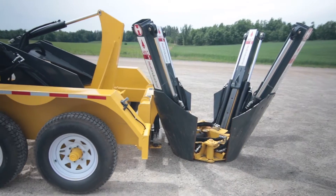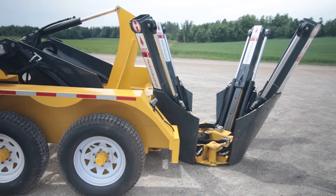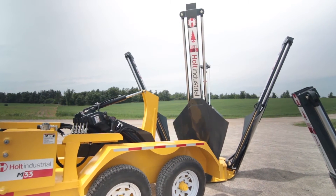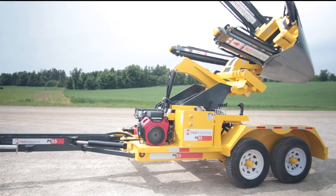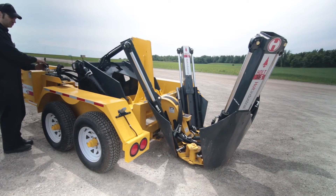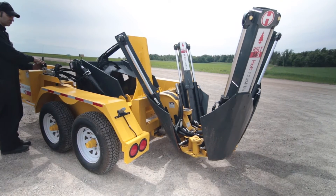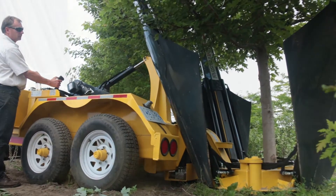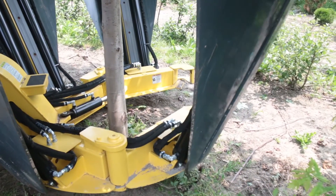Designed to work with all Holt skid steer spades from the 34S right to our largest 50S. Not just a piece of equipment, the M33 Spade Carrier is a member of your team. The spades are mounted just like on your skid steer and can go from skid steer to carrier and back again. Take your transplanting and tree spading operations further and in new directions.